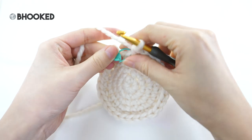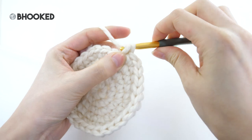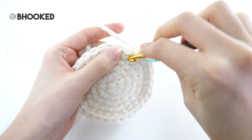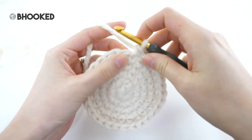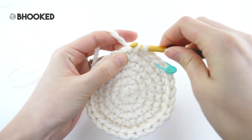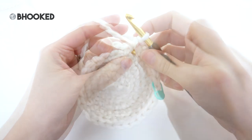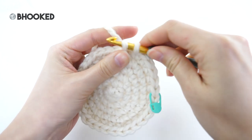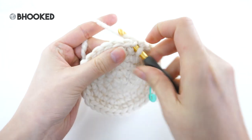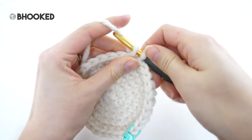Now for round six we'll increase once again. Remove your stitch marker and make your first stitch. This time we'll make four single crochets in between our increases — so that's the first one, I'll make three more, and then make two single crochets in the next. That's your repeat for this round: make one single crochet into each of the next four stitches followed by two single crochets in the next. When you finish that it'll bring your stitch count from 30 to 36.